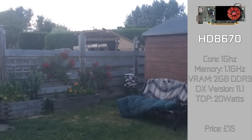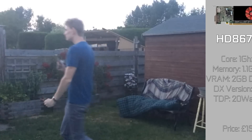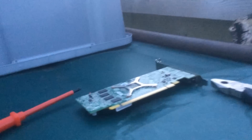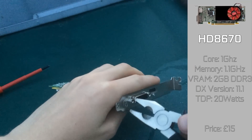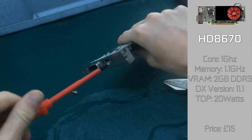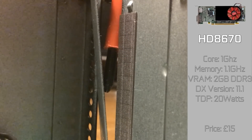But there's one issue — it doesn't actually fit in the PC, so it's time to make a few modifications. The card itself has 2GB of DDR3 at a clock speed of 1.1GHz. The core comes clocked in at 1GHz, which definitely isn't bad for the money. However, that slower DDR3 could definitely slow us down in some newer titles.